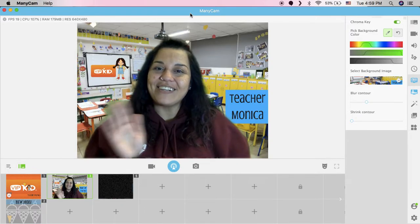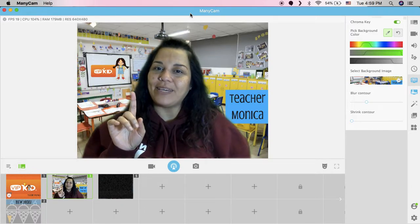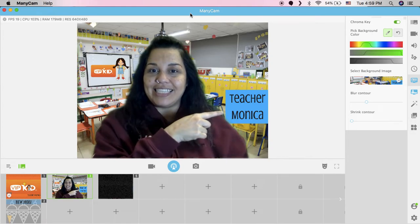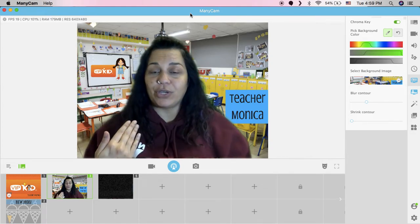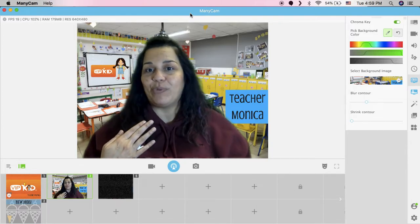Hello everyone! Welcome to VIPKID. My name is teacher Monica. You can pronounce it Monica, or you can pronounce it Monica, whatever your preference is.